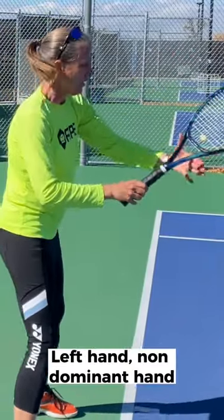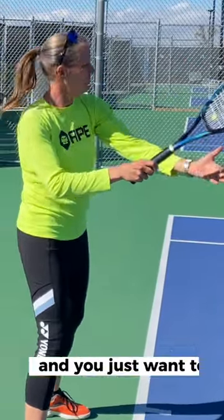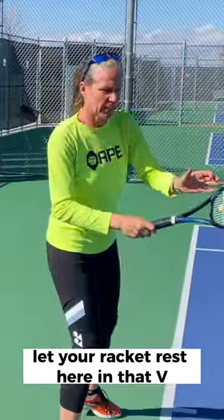Left hand, non-dominant hand, is on the throat of the racket. And you just want to let your racket rest here in that V.